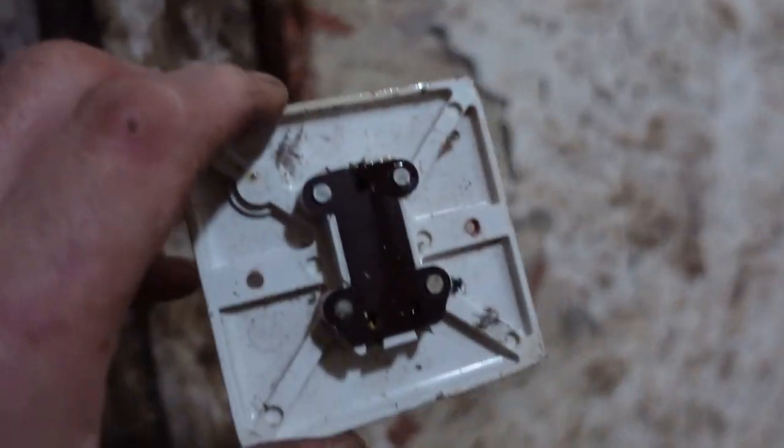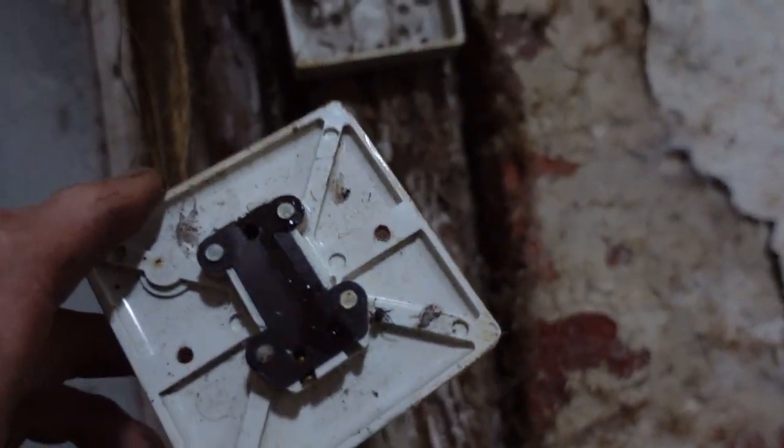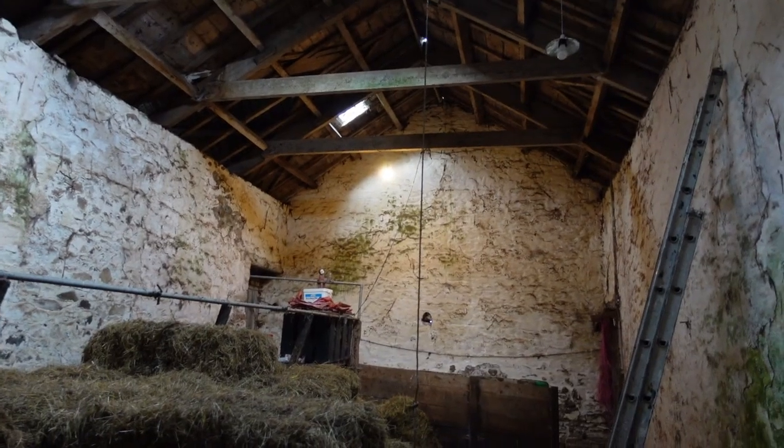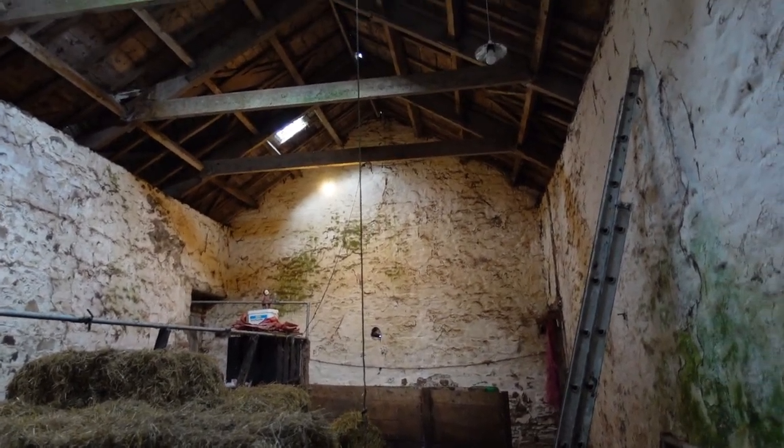And a bit of water — we had slate blown off the other day and water had got into the switch. That's all it was, so that was a nice easy one. The switch has dried out and the LED is working as it should.